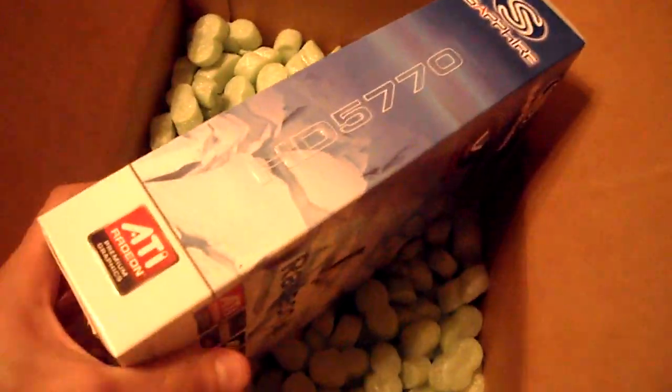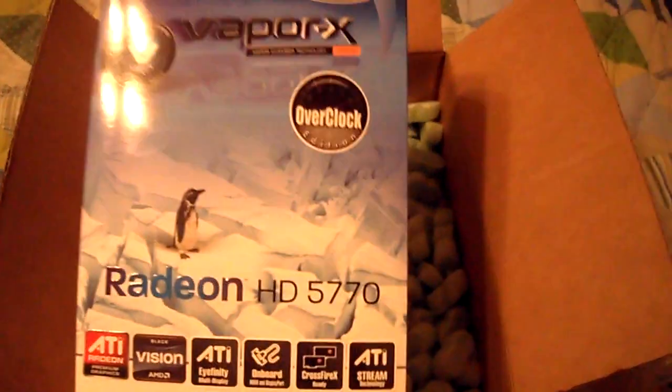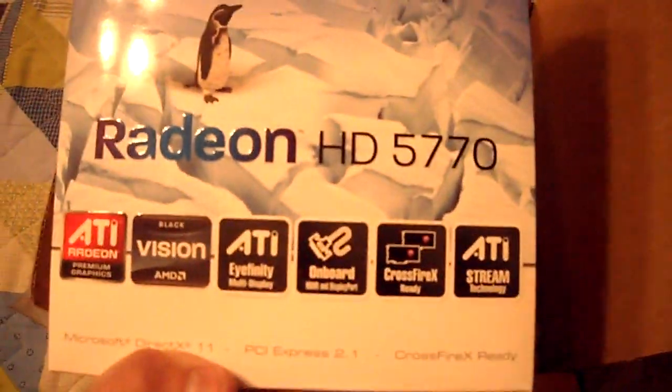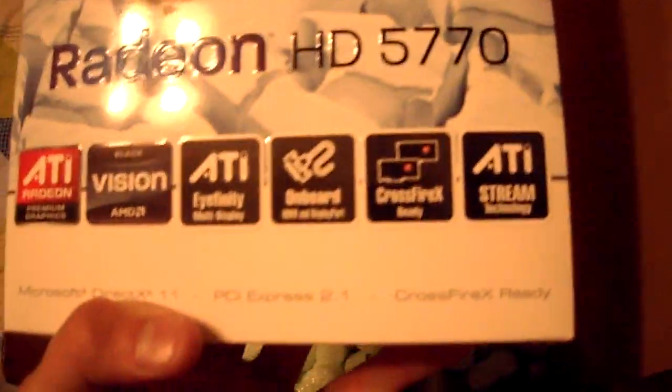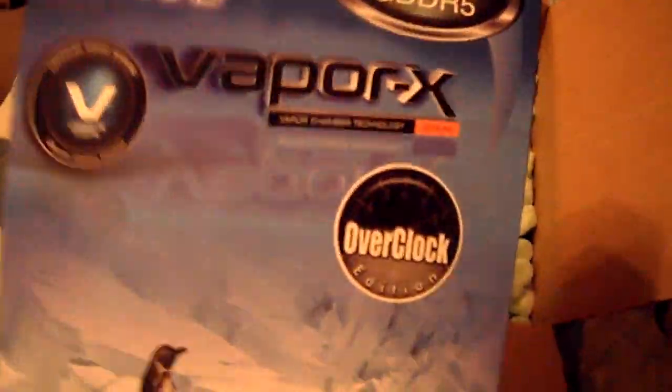I've never owned a graphics card that can perform at a great level — I've only used low-performance cards. So I'm very excited about my first great graphics card, and it already comes overclocked. What a great card to get right out of the gate as a first-timer.